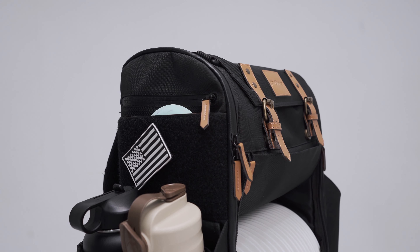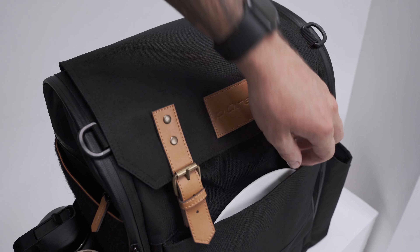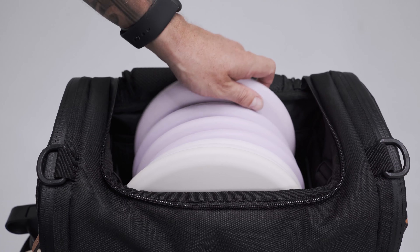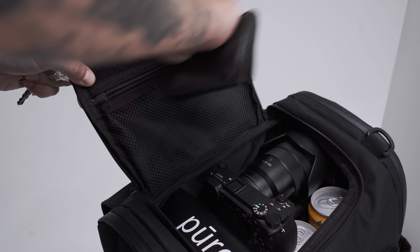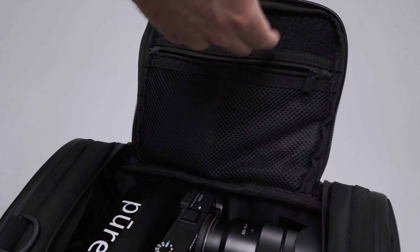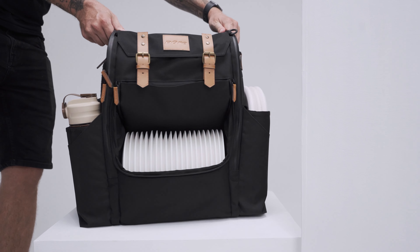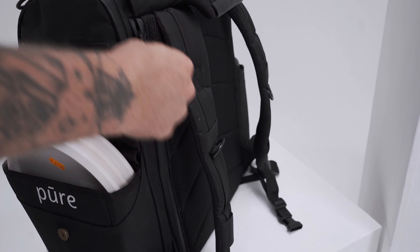The upper large compartment can be used to keep your things organized and can easily fit up to 11 fairway drivers or 7 putters. There's also a small zippered pocket where you can put your keys or wallet. The large laptop compartment on the back is perfect for carrying a 16-inch laptop securely and safely during your travels.